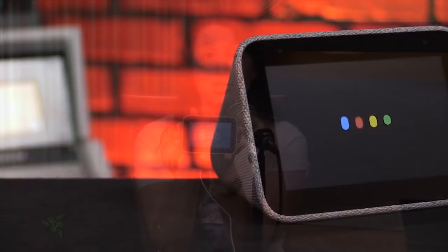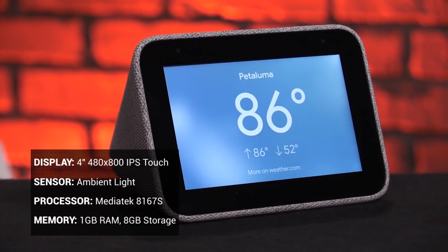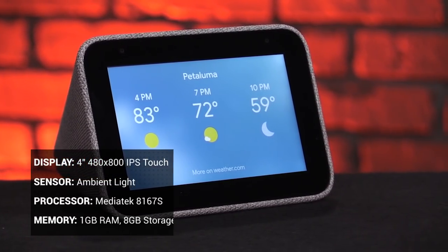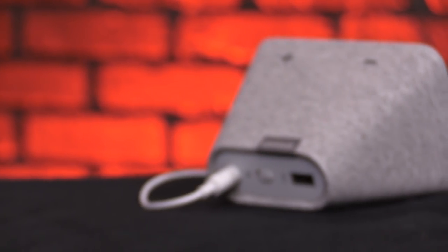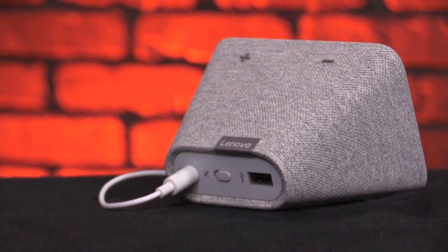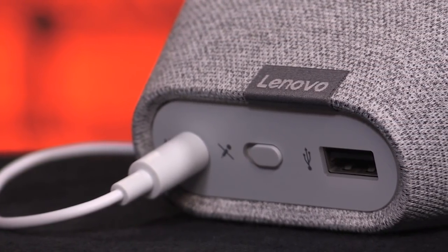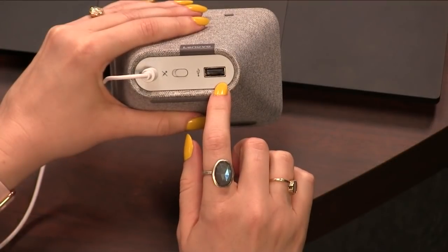I'm holding the Lenovo Smart Clock. As you can see, it's very small — a lot smaller than the Nest Hub. It's actually a 4-inch screen, 480 by 800 resolution, an IPS screen. There's a single ambient light sensor. It's not the same as the one in the Nest Hub, but it works to not blast your eyes at night and to stay nice and dim. On the back is a hard physical mute button — mic mute, mic unmute.